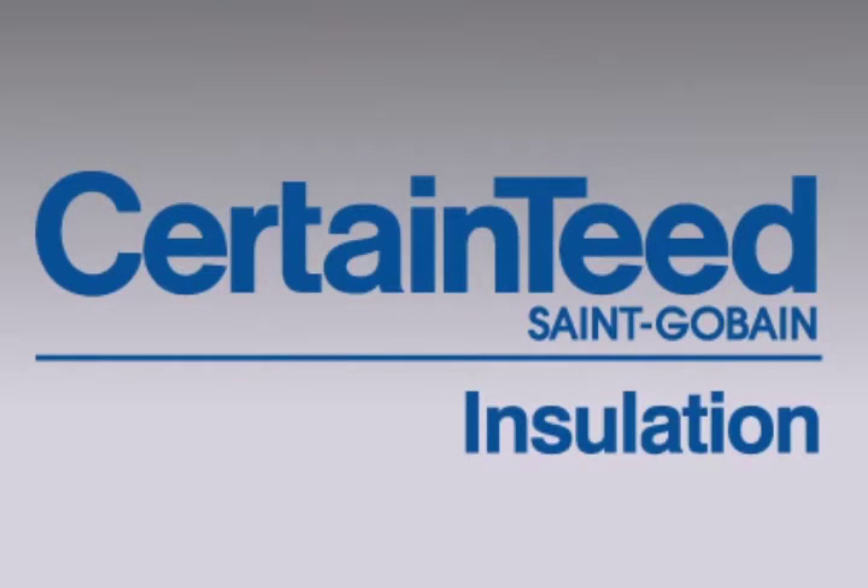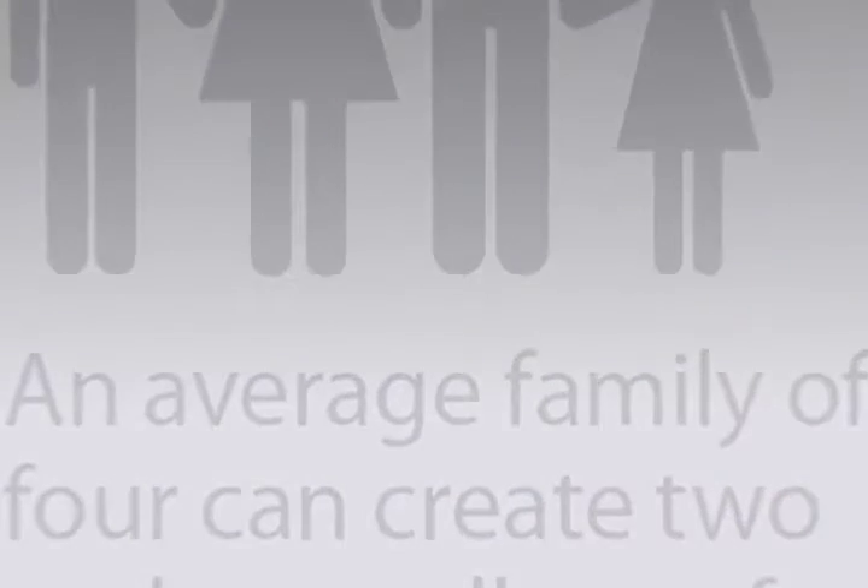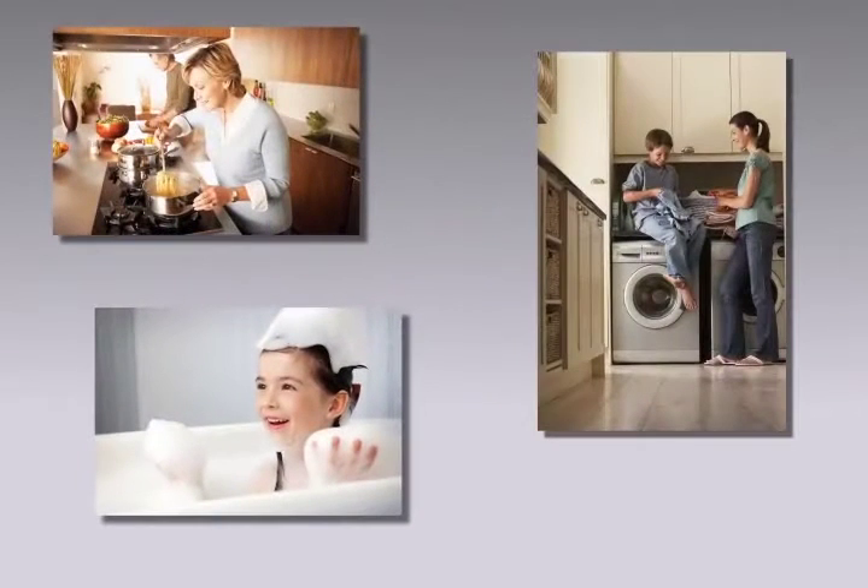Moisture in the wall cavity is unavoidable and dangerous if not properly addressed. An average family of four can create two to three gallons of water vapor a day from activities such as cooking, bathing, laundry, and washing dishes. It travels in the air and can build in your walls.